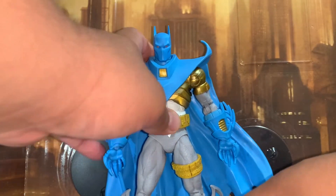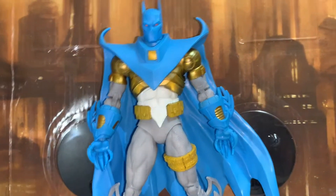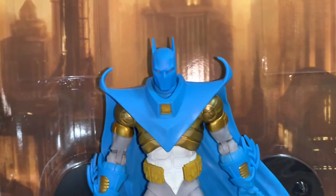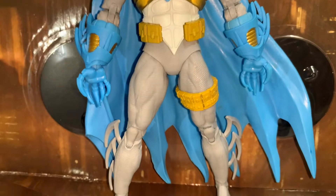I didn't think I'd be so impressed with this figure, but man — is it $40 worth it? Not really, but if you're an Azrael fan or a big Batman fan, I would go out and get it. I'm actually a big DC 90s fan, so when we're getting all this stuff — I mean, majority of DC fans love that 90s era.